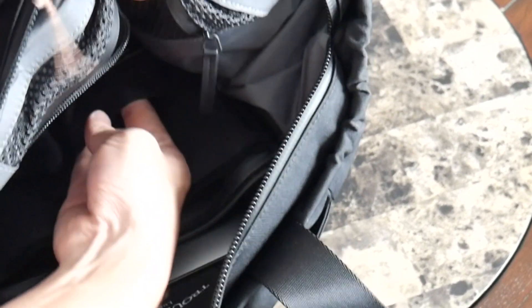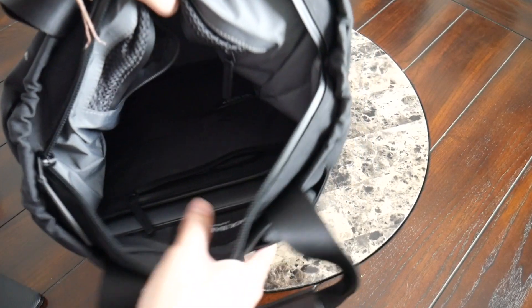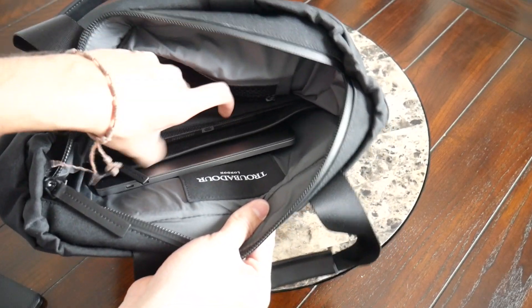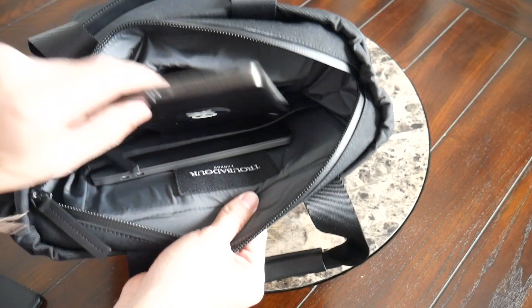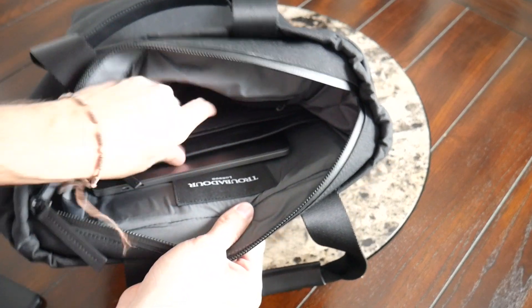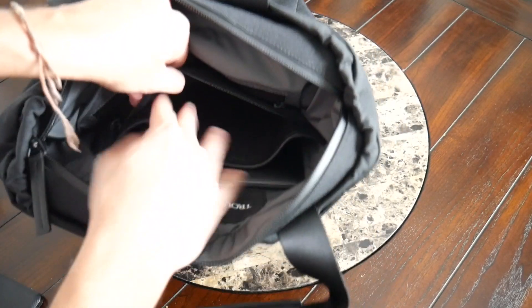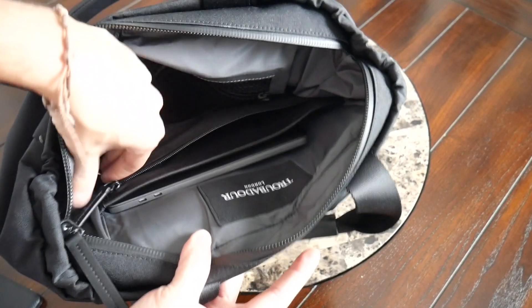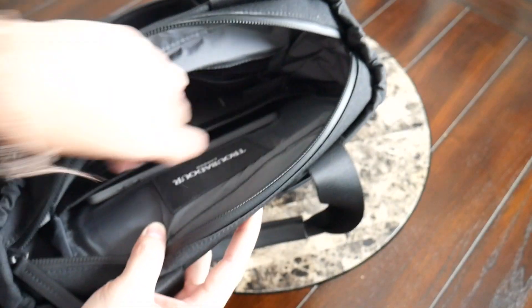Behind that, you have two elastic slip pockets that are fairly deep — they're going to offer enough space to hold something like a portable battery, which is what I currently have here. And next to that on the other side, you have an almost identical slip pocket — in this one I just placed the manicure set that I normally like to have with me. Behind that, you have a zippered pocket that's a little bit larger. I actually use this to store my tablet, as my iPad mini was able to fit in there comfortably. It's a great spot to place items that you don't want falling out accidentally — you could also place a notebook in there.